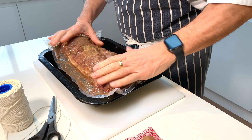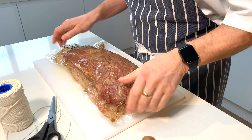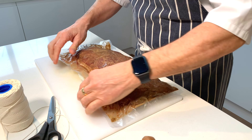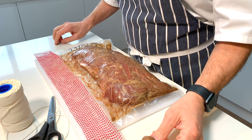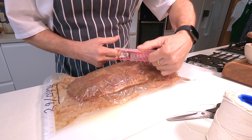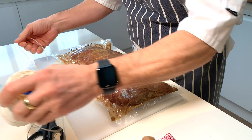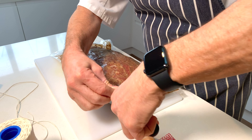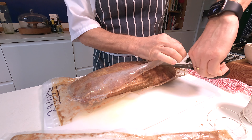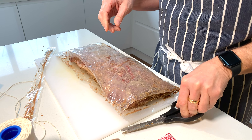Here we are — here's our collar bacon. It has been in the fridge for 10 days and as you can see we haven't had a great deal of moisture come out of this, but that's a good thing — that indicates that the meat is really good. I'm going to take it out of the bag and put it in some meat net. It's quite narrow so to get this big lump of meat in there is going to be a bit of a mission. Before I try to do that, I'm going to truss it with some butcher's string. Let's get it out of the bag — this is our fennel flavouring and I don't really want to waste any of that.